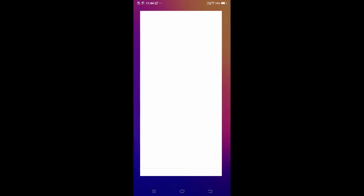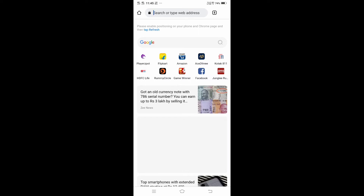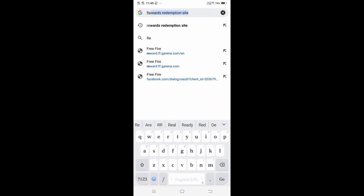Chrome browser is open. I'm going to search this video — Rewards Redemption Site.